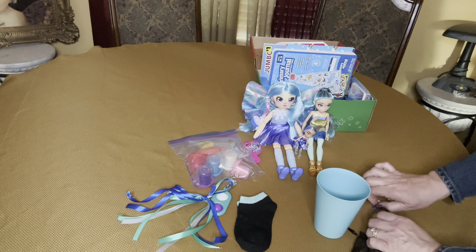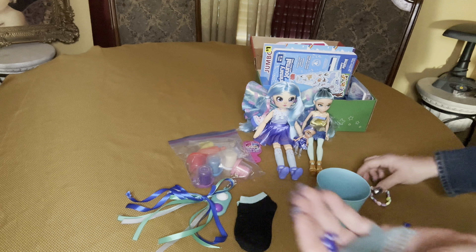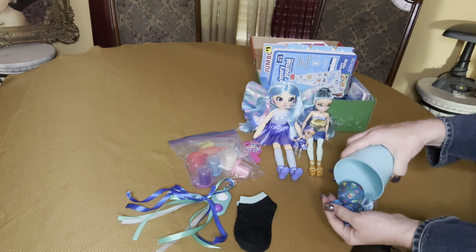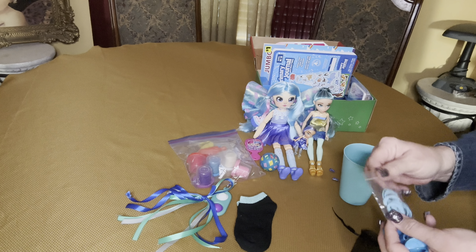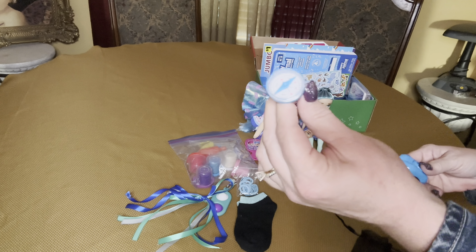I gave her a bracelet, and I think these combs and barrettes came with the angel or butterfly dolls — they look a little too small for a little girl, and that comb too. She has a heart bracelet and a bounce ball. I gave her a bunch of little blue hair ties. I did try to keep with the colors — not everything's perfect, but I tried to stay with blues, purples, and pinks.